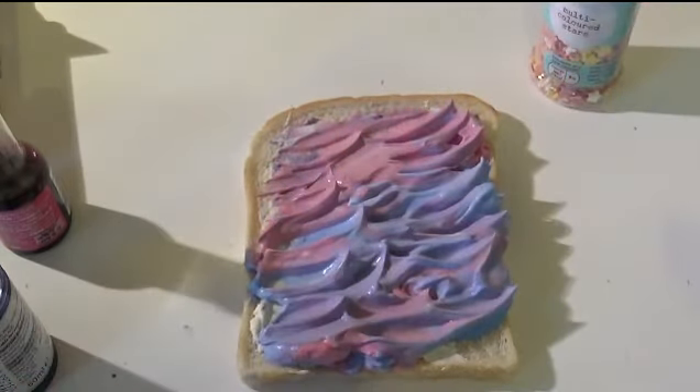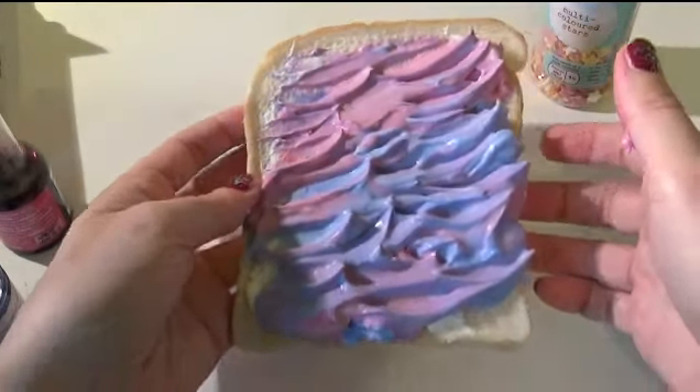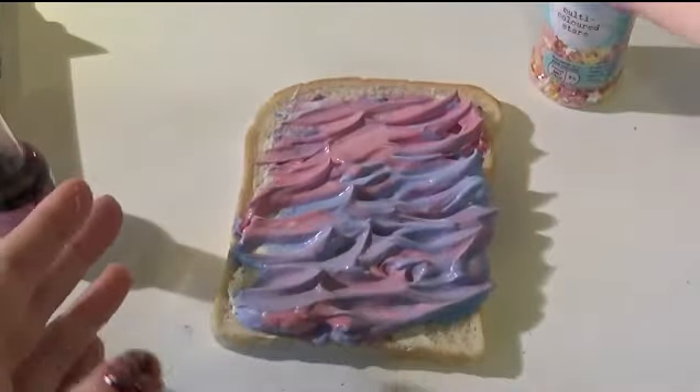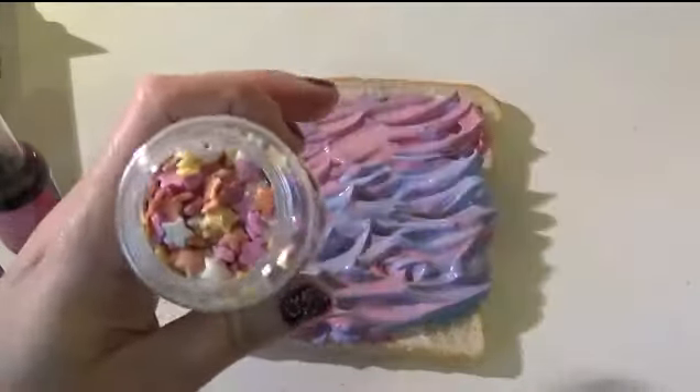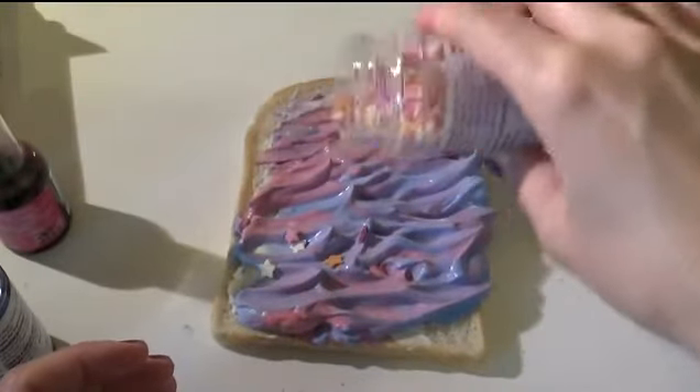Oh that is awesome — so that's it in its simplistic form. We have mermaid toast! Yum yum yum. Now just for fun I'm going to add some star sprinkles — just deciding whether to add them just at the bottom bit.